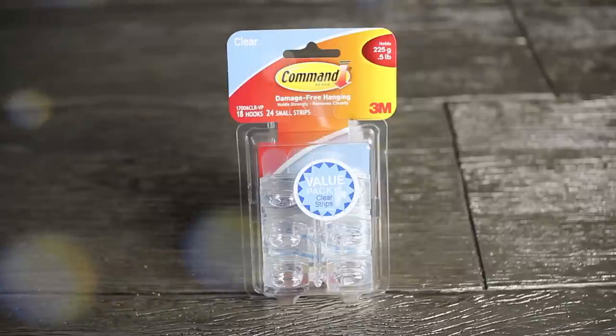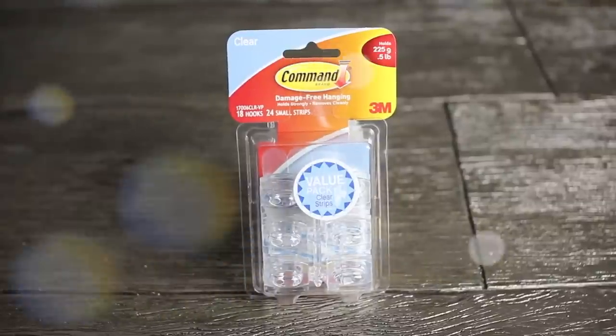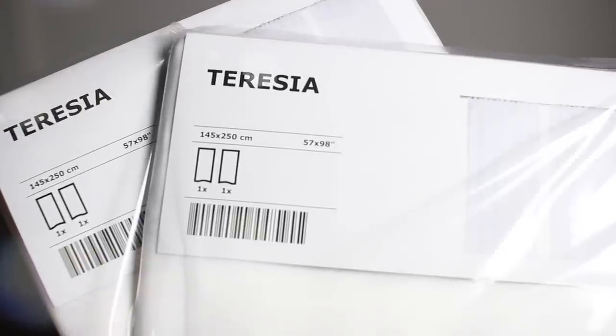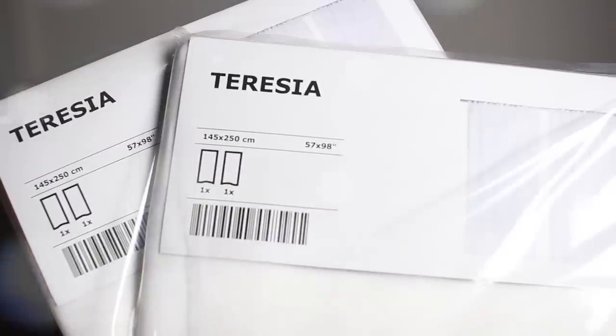Also from Walmart I got these Command damage-free hanging hooks. I got an 18-pack and I did end up using all 18 of them. And lastly, from Ikea I got these Teresia curtains — they're like a sheer white curtain.